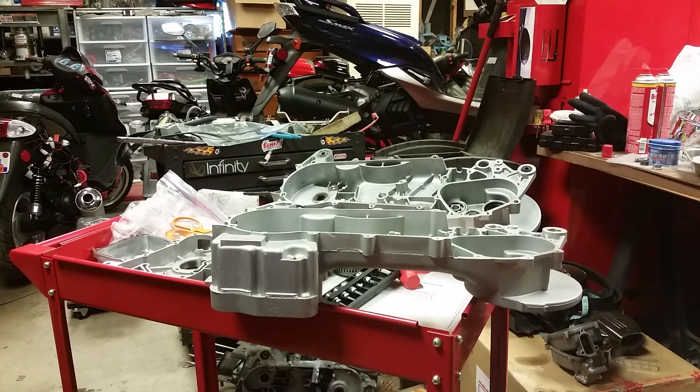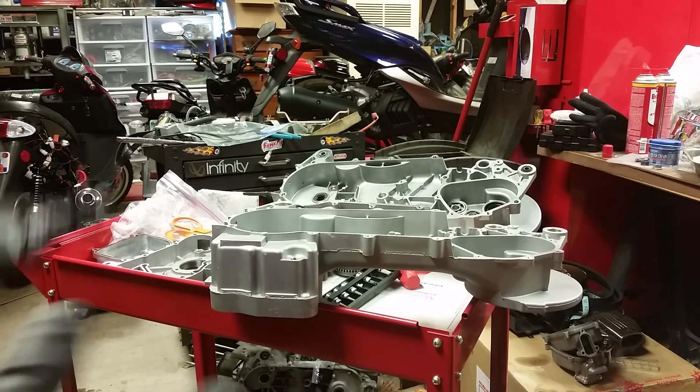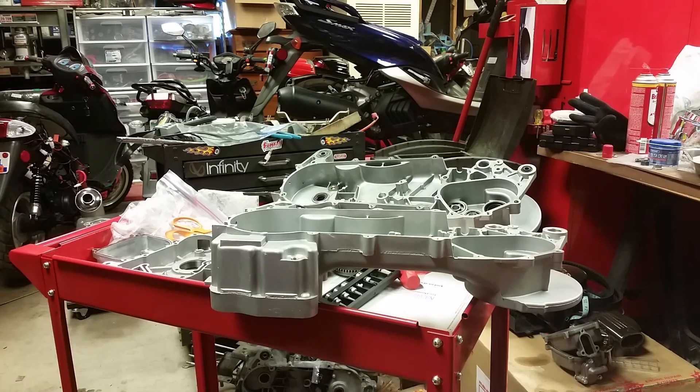Hello guys and gals, welcome to this video. We're going to be assembling the 180cc big bore power kit. This is a really nice Taiwan kit. I've already done a video of what's all included in the kit, so we're going to go ahead and get started with the assembly.